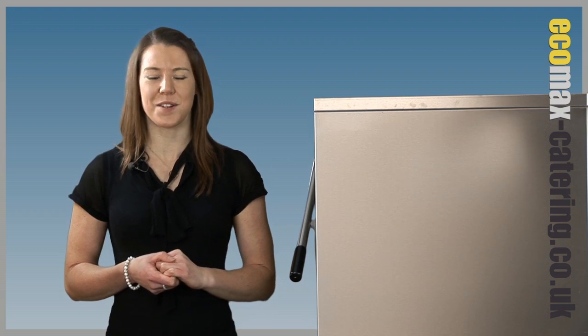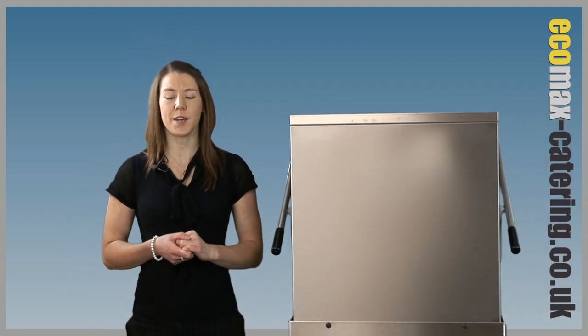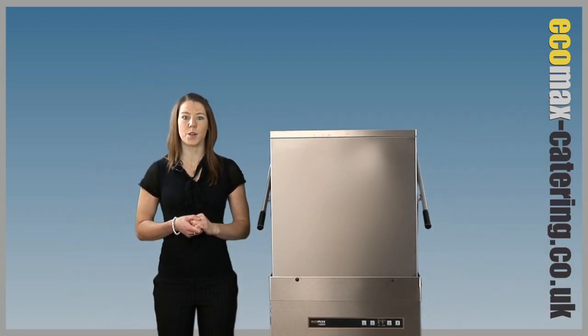Welcome to Ecomax Catering, specialist in Hobart catering equipment. As part of our introduction to the Hobart Ecomax range, we have the impressive Ecomax H602 hood dishwasher.